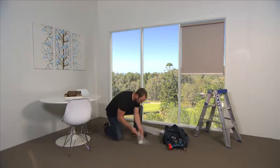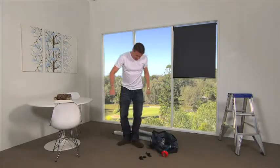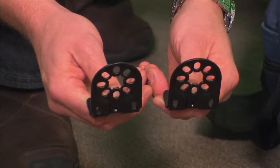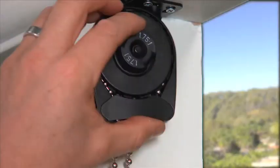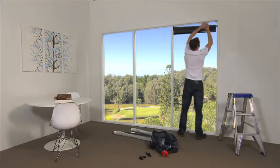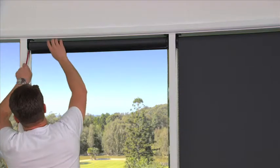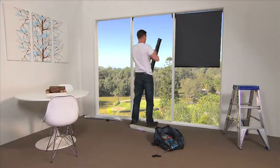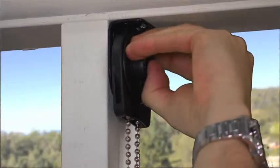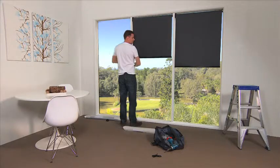Do you ever arrive at a job with the incorrect brackets supplied from the factory? The new Quantum brackets are completely universal for the idle end, chain end, motor and linking, making installation that much easier. This also allows you to put up the blind in either standard roll or reverse roll by simply clicking the chain mechanism out and clicking it back in on the other side — no need to remove the brackets, not to mention a lot less inventory.